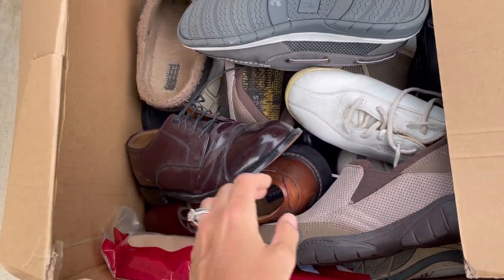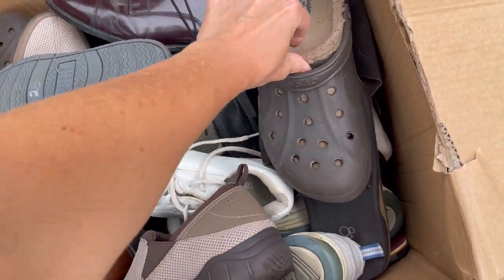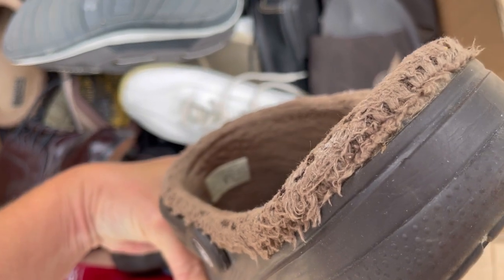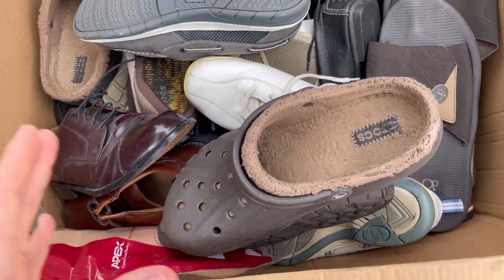Let's see if there's anything good in here. We got a pair of Crocs - if they didn't have this disgusting liner in them, man, that's a bummer. This is not Christmas, what is happening here? Bulla Buddies, should I open an item not as described case because this is obviously not a Christmas box?